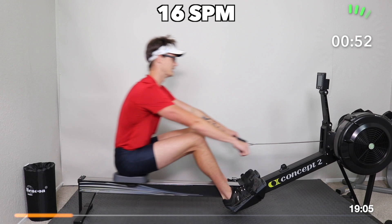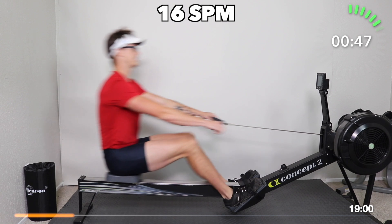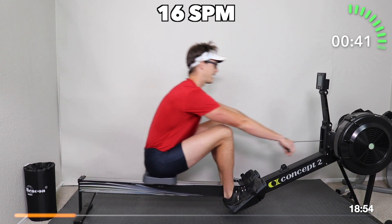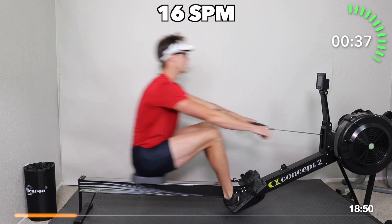Full core — bend the legs. I'm going to settle this into 16 strokes per minute for our first minute. So we're trying to now throw the entire sequence together: arms, core, legs — legs, core, arms.